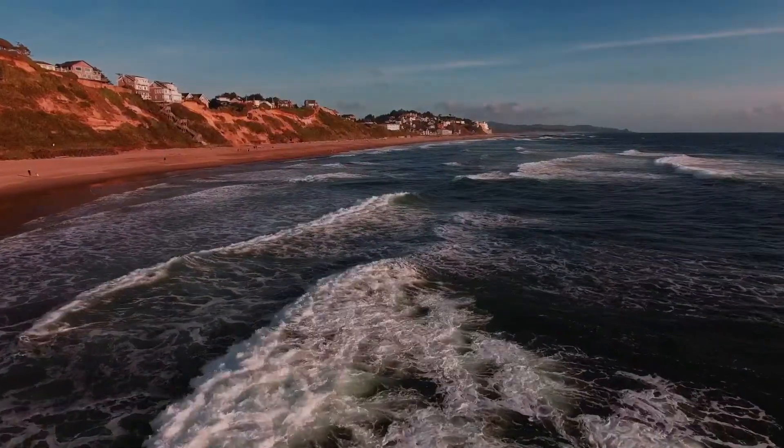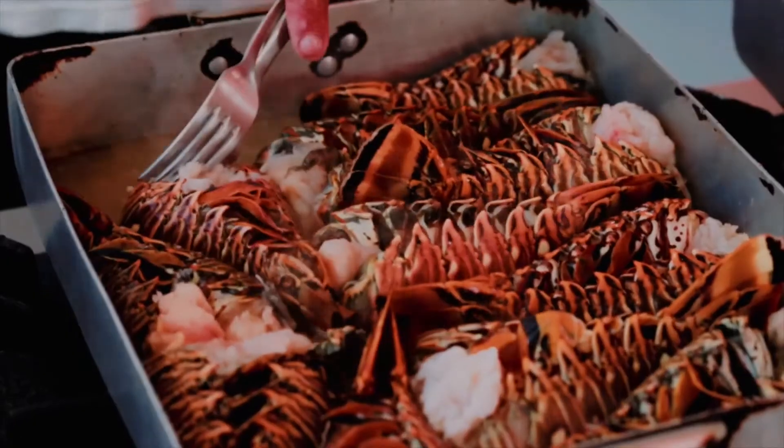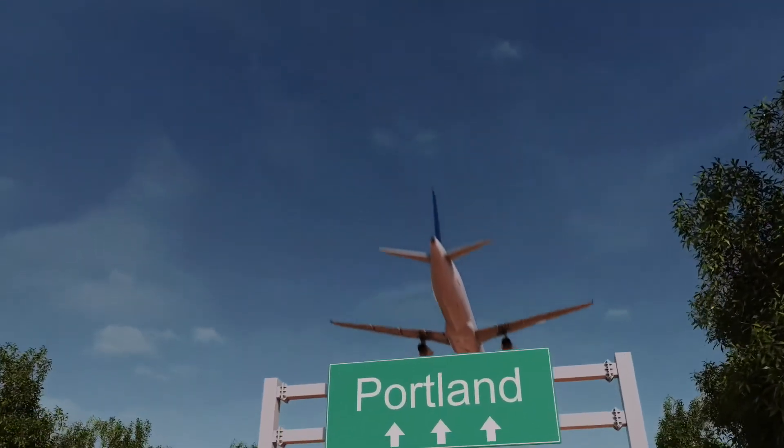Well, I had a restaurant on the southern Oregon coast for a number of years in Port Orford, Oregon. We made lots of fish and chips, among other things. About five years ago, my husband relocated and started a new job here.